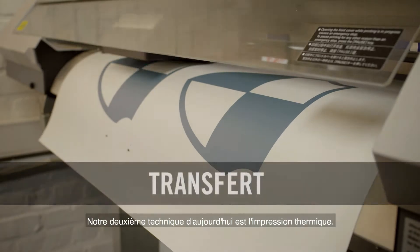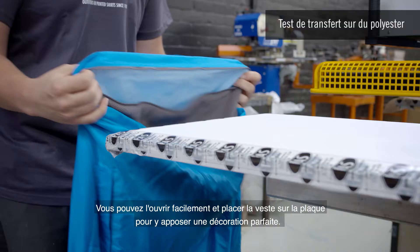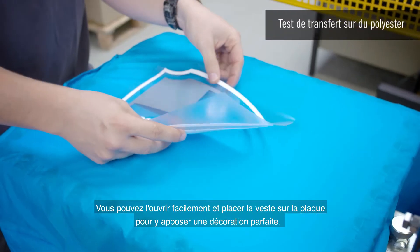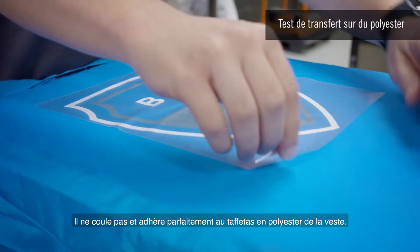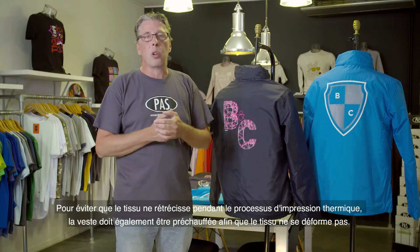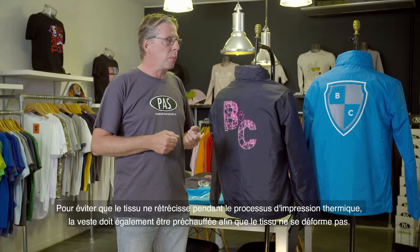Our second technique today is heat transfer. Thanks to BNC easy access, the jacket showcases an inside zip. You can open it to easily place the jacket on the plate to ensure perfect decoration. The vinyl used here is specifically made for polyester fabric — it prevents bleeds and adheres perfectly to the polyester taffeta on the jacket. To avoid the fabric shrinking during the heat transfer process, the jacket must also be preheated so the fabric does not distort.